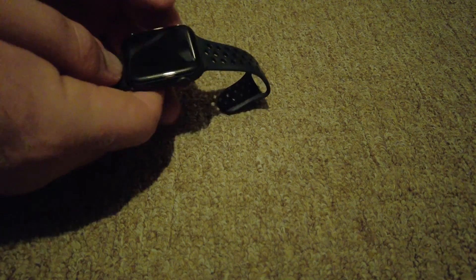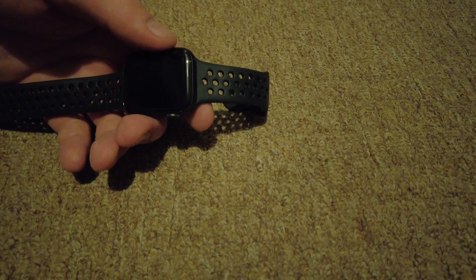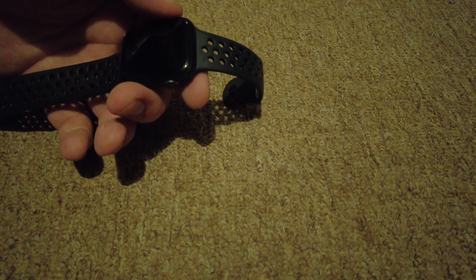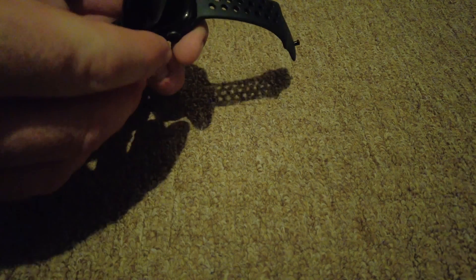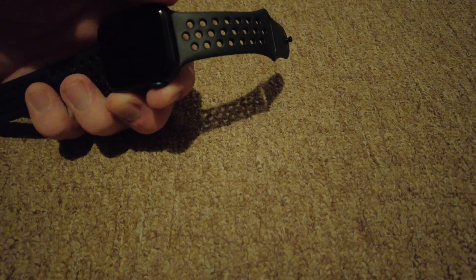Peter here, welcome to my channel. I've updated this Apple Watch Series 6 to WatchOS 7.3 and it's just got a black screen of death. I tried everything I can do to reset it but it won't work.